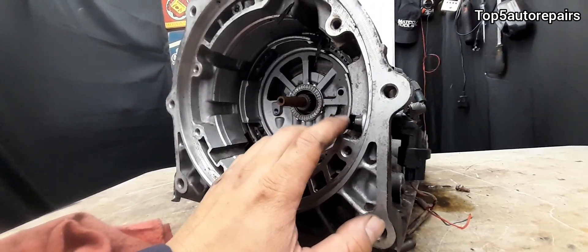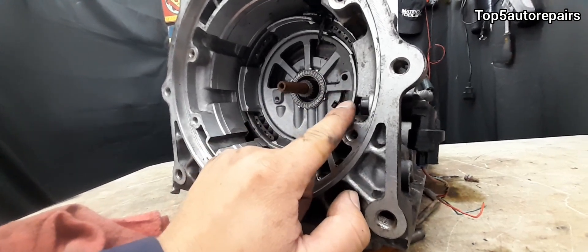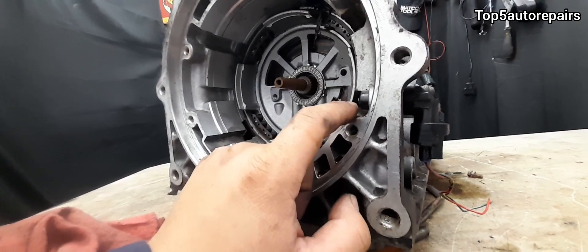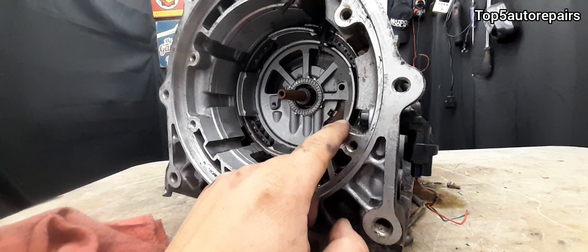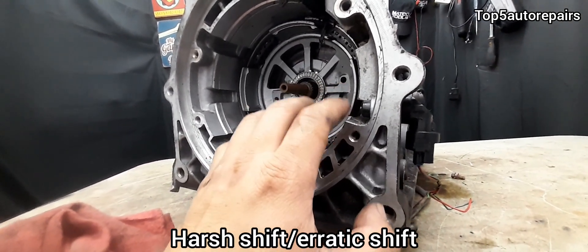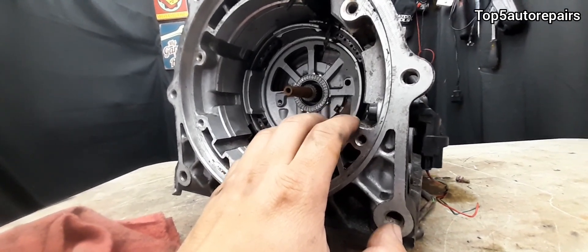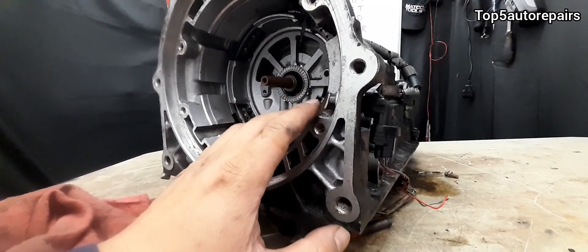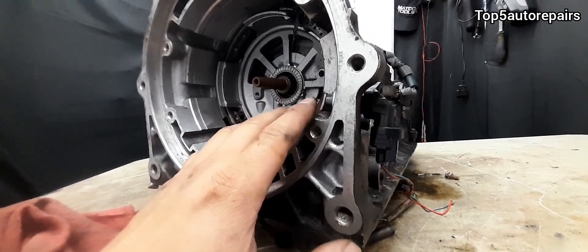How do you know you have a bad input shaft speed sensor besides getting those codes? The first and most common symptom is limp mode — your vehicle will be stuck in second gear and you may notice a decrease in fuel economy. You may also notice the speedometer starting to fluctuate. And if the input shaft speed sensor fails completely, your vehicle may start to stall, especially at low speed.